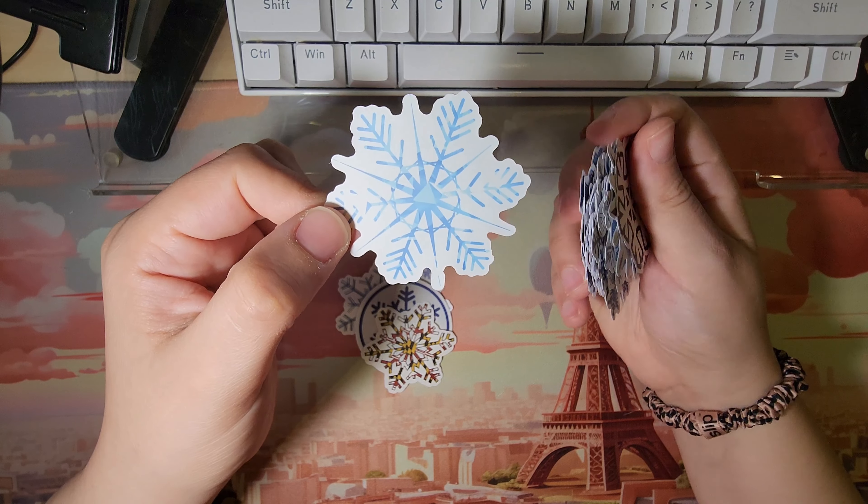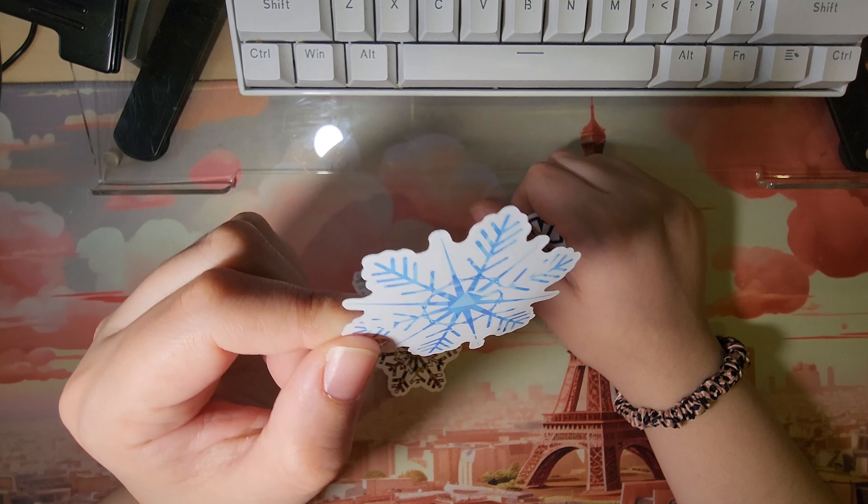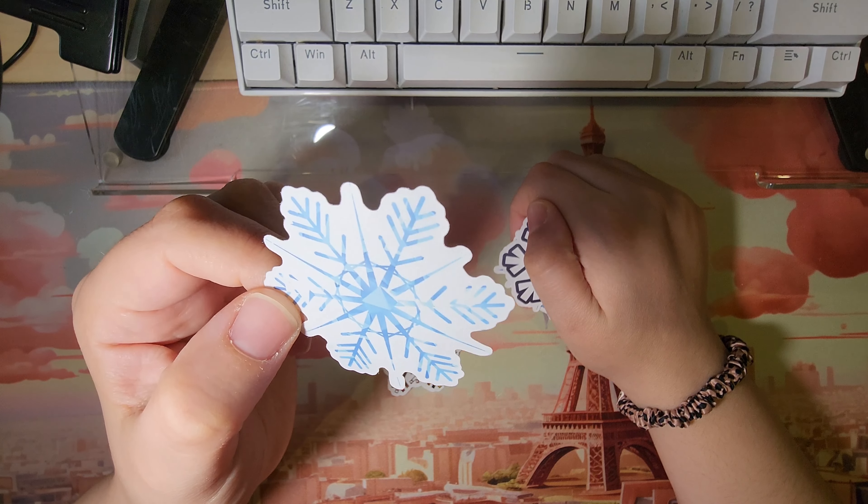This is what snowflakes actually look like — they have sharp edges, and they're just so magical. I love snowflakes.